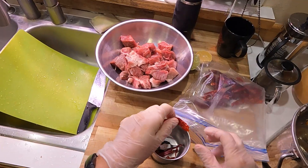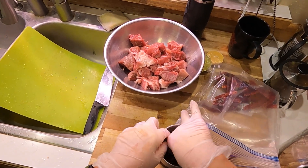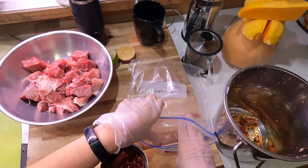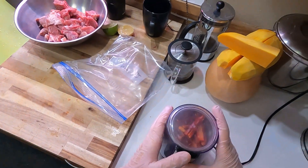Here are the Kashmiri peppers getting chopped up. I didn't bother taking the seeds out — these were a really nice fruity pepper without a ton of heat, so I just left the seeds mostly in because it was really fiddly to pick them out.